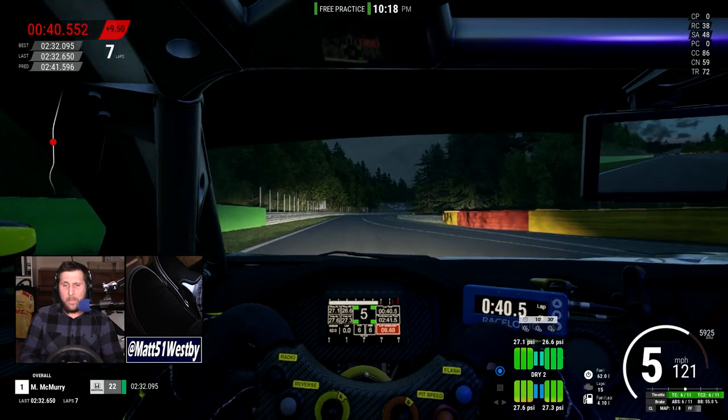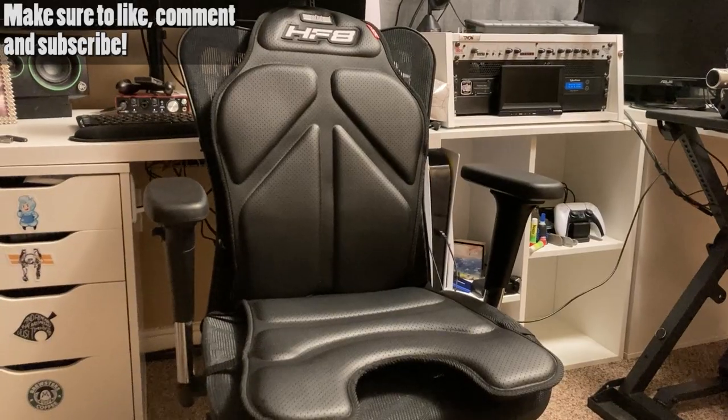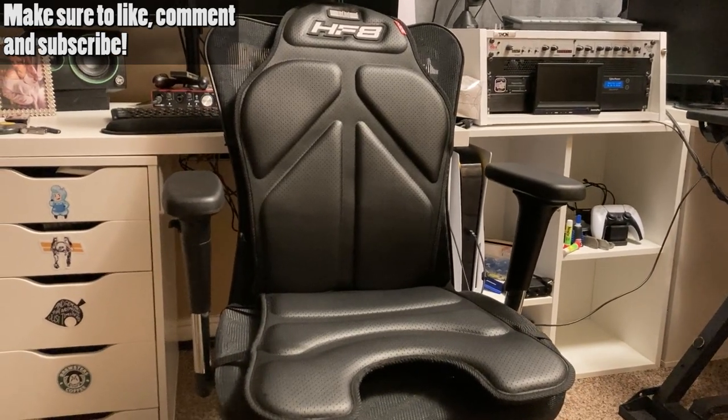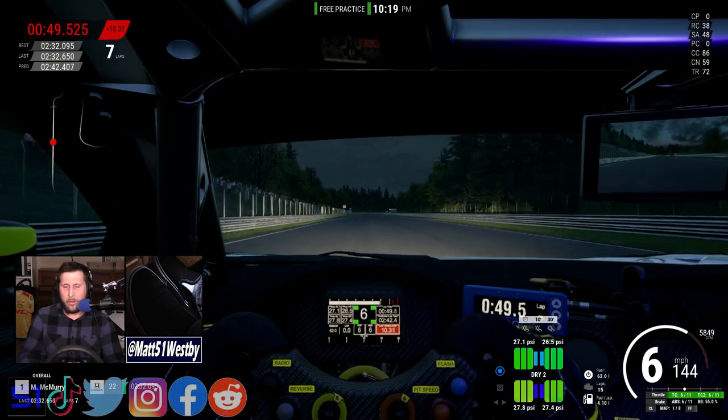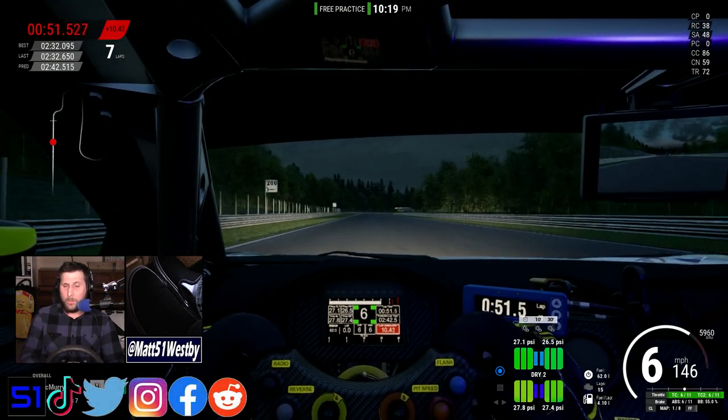For those who don't know, the Next Level Racing HF8 is what they call a haptic gaming pad — and not like a gaming pad like a controller, but rather a cushion.